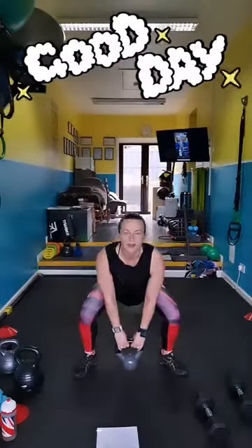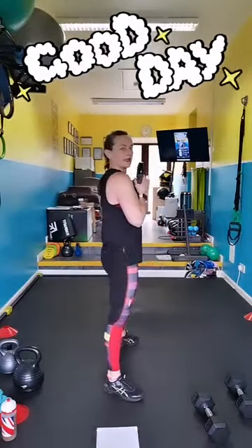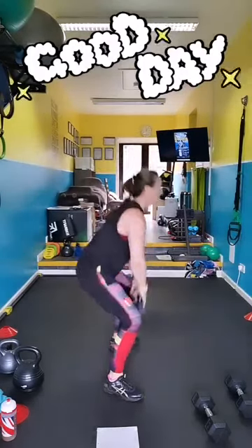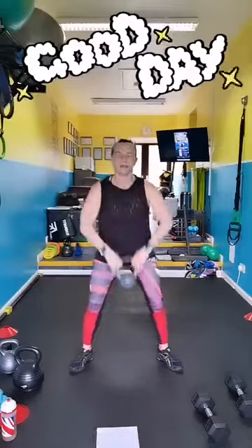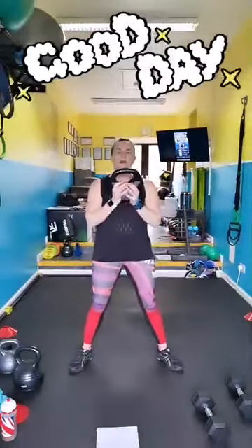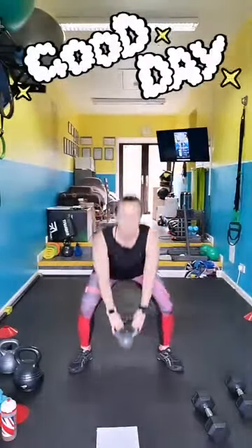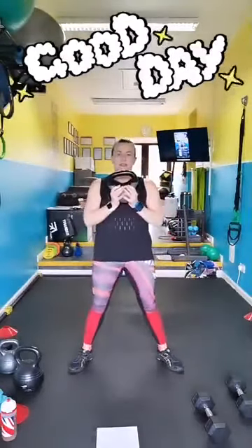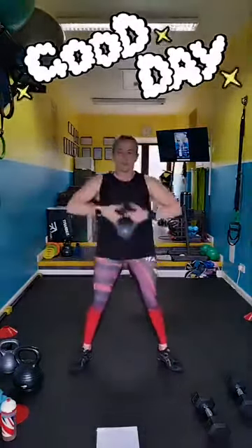Ready? Pick up your weight, go. Sumo squat, back flat, catch the weight as you pop up. From the side — hips back, chest up, catch, pop the elbows in. Be careful you don't smack yourself under the chin — you only do it once but it's not pleasant. Breathe in, breathe out. Make sure your bum is going back, chest is up, back is nice and flat. Squeeze your butt as you stand up to get the full work in the glutes.